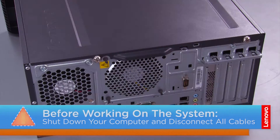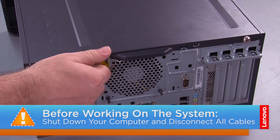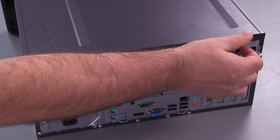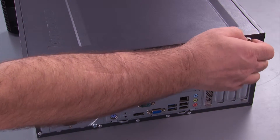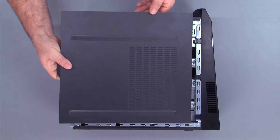Now, let's get started. To begin with, we want to remove the two thumb screws in the computer cover. Then we slide the cover back and lift it from the system.